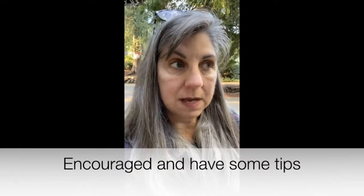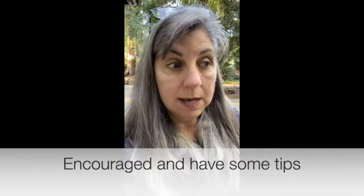I know COVID and all that stuff has been a part of it. But by the end of this video, I want you to feel encouraged and have some tips that'll help you get back into shape if, like me, you found that you're not so much in shape anymore.